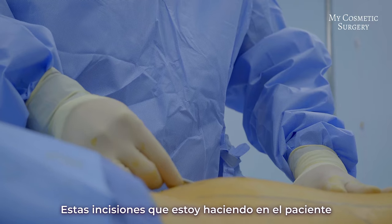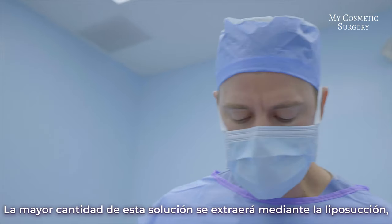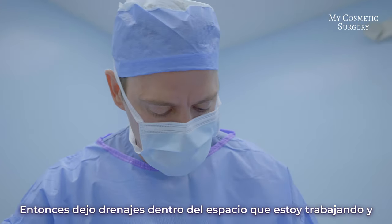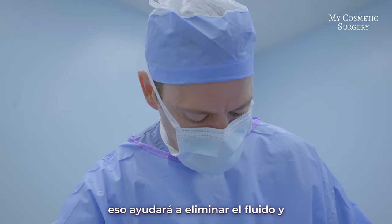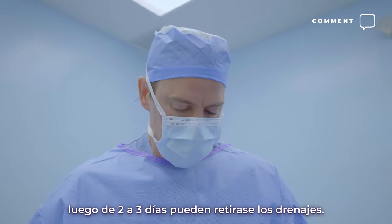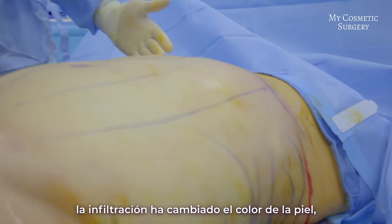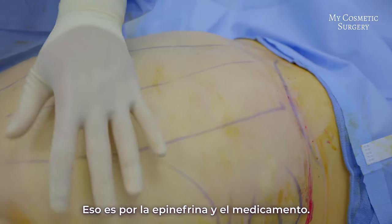These incisions I'm making in the patient are only four millimeters in size — just enough to fit the liposuction cannula. Much of this fluid is going to be liposuctioned out, but some will stay and can cause a fluid collection, so I leave drains inside the space that we're liposuctioning. Those drains will help clear the fluid out over the next few days, and then after two or three days the drains can come out. You can see that the infiltration has made a difference in the color of the skin — it's turning white from the epinephrine.